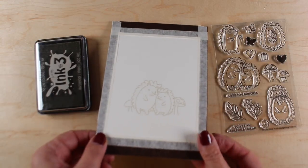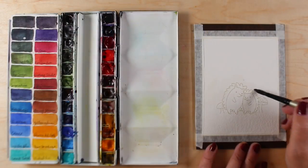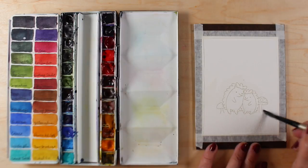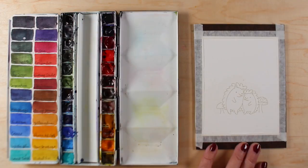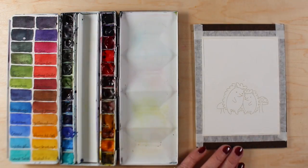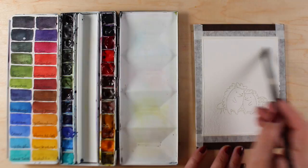I'm using the Ink on 3 — I don't really know what that name is all about — but Ink on 3 makes a no-line coloring ink. I had only used it for Copic stuff before when I was doing some testing, and I noticed it said you could also watercolor using it. So that was kind of a cool idea, so I thought I'd do some no-line watercoloring of the hedgehogs.